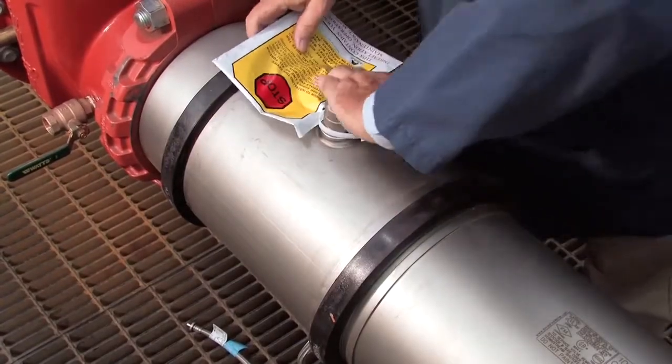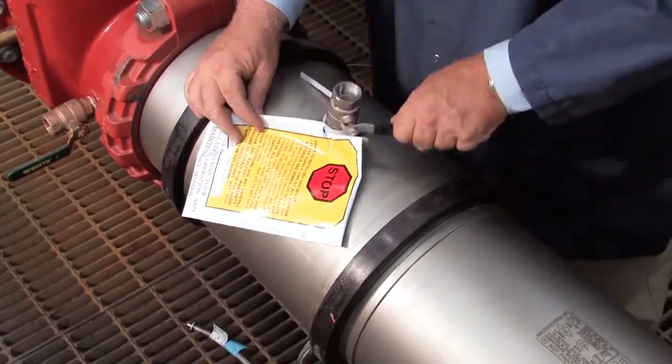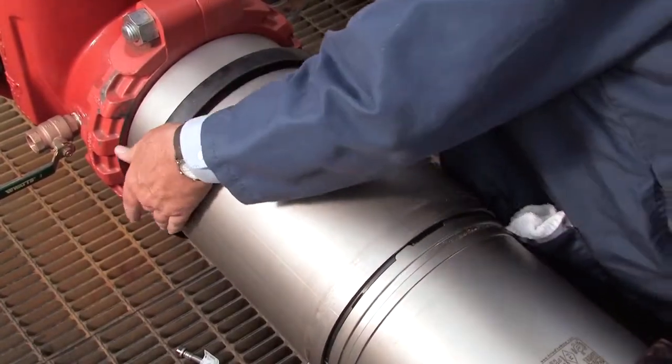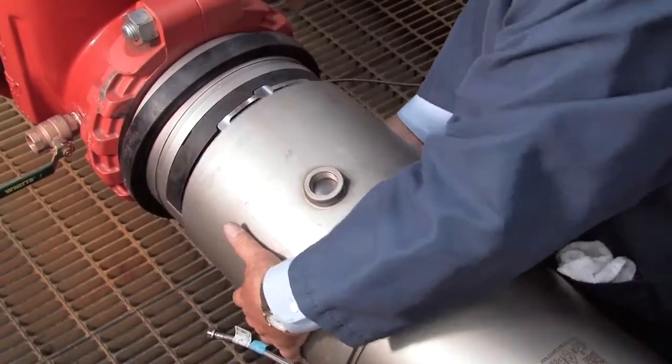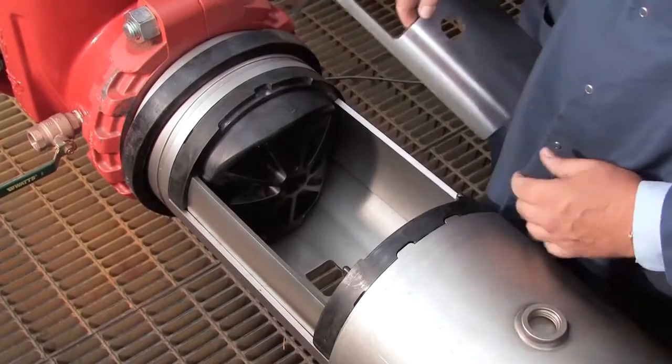Once clean, unthread the number 3 test cock and move the rubber gaskets away from the valve sleeve. Gently slide the cover back and remove the stainless steel check retainer plates.